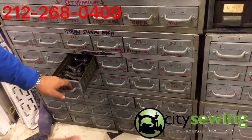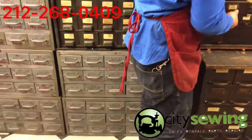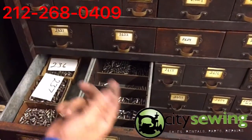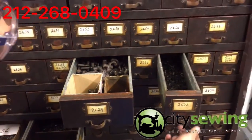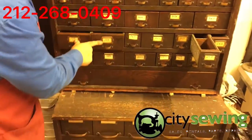Here we have all the needle plates and other parts. As you can see, this is a very old cabinet. These are all the screws that you might think of — anything you need, we have everything. We have all the parts available for these machines, and everything is going to be soon on the internet so you should be able to order them.